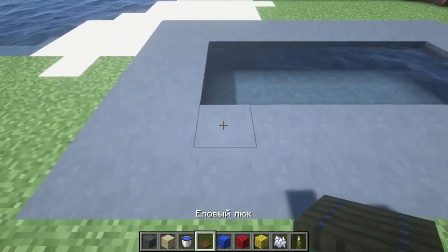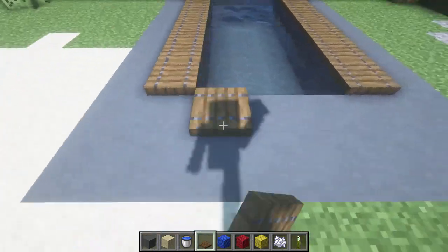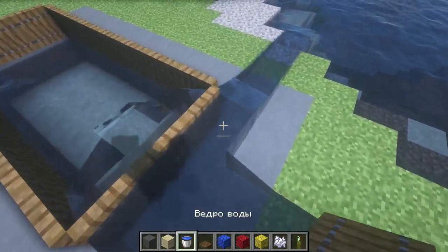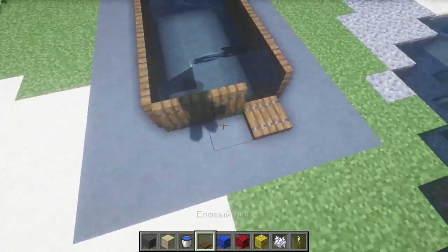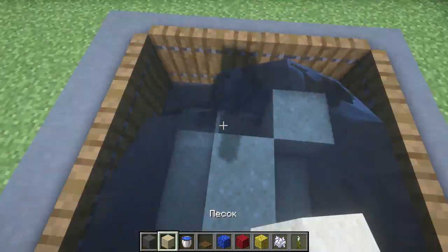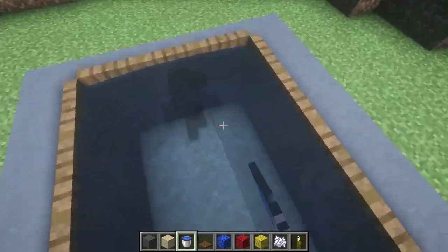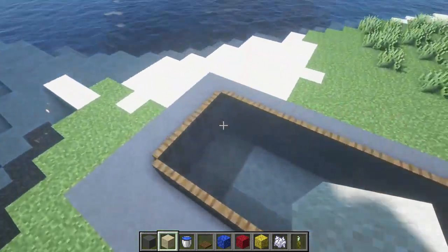We didn't want a current, so now we need to place the spruce hatches here to form the walls. We raise the water by 1 more block and lift the hatches accordingly. You can use other hatches if you like, but these fit quite well. If water flows over the hatches, place temporary blocks, pour water on them, then remove the block and immediately put the hatch. You can do it as you like.